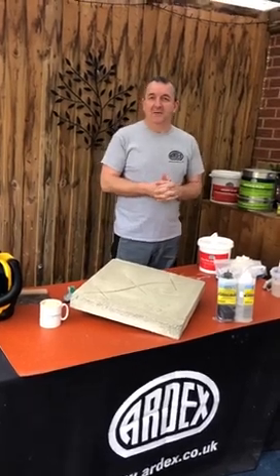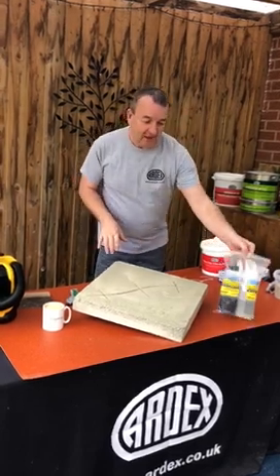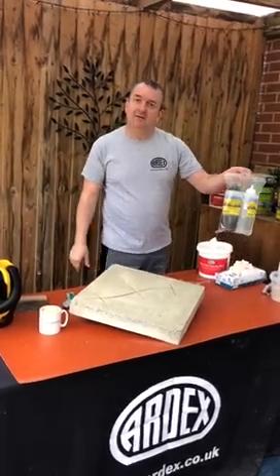Good morning and welcome to another Steve at home video. Today we're going to do something a little bit different. I thought I'd show you the Ardex P10 SR, which is a crack repair system.